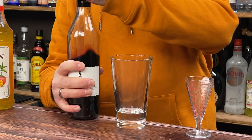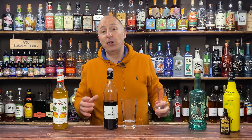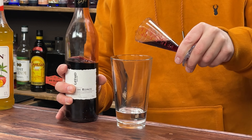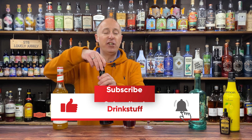I'm going for some Frambois de Reims — excuse my pronunciation, I butcher things for a living. 15ml, half an ounce of that. It's gorgeous, luscious, juicy berry liqueur. I love it.